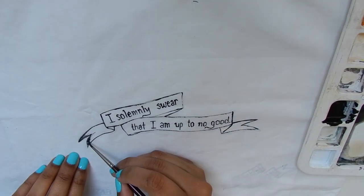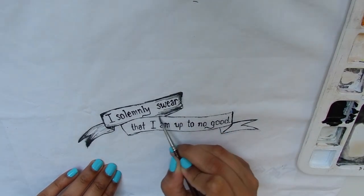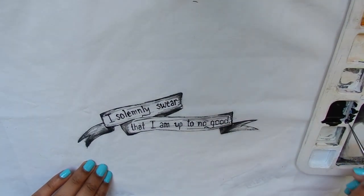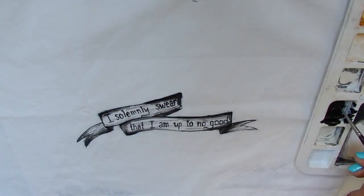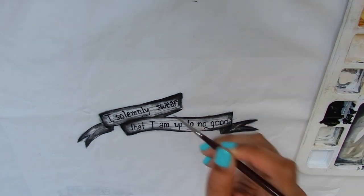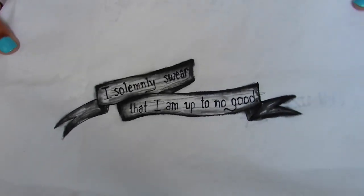You can also create shadows like I did. The trick to shading is to use the paint like a watercolor paint but use less water. Here's how it looks after.